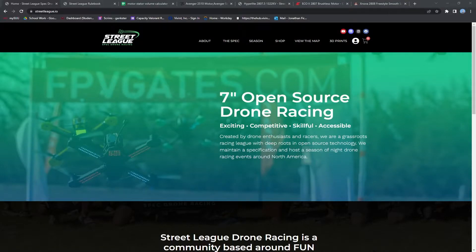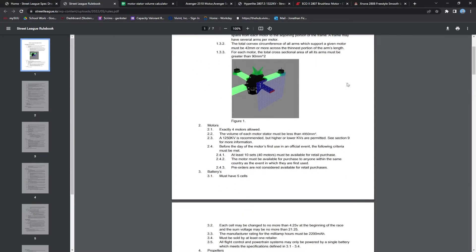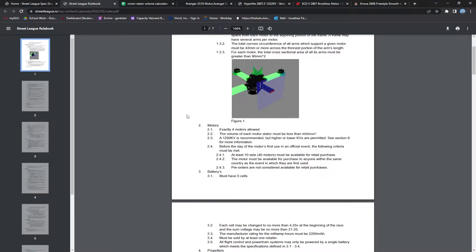Any of the information that I talk about today can be found on streetleague.io under the spec tab. When we look at the Street League rulebook version 3, we have a certain set of specifications for our motors. When we talk about street legal motors, we have a couple of criteria.